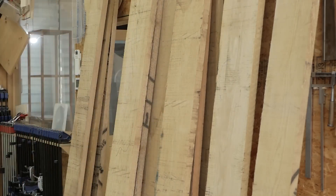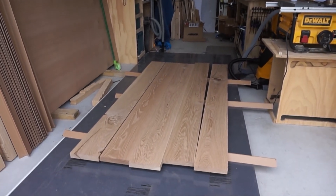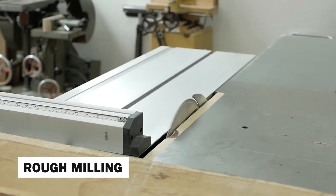The choice of timber can greatly influence the table's overall aesthetic, from the warm tones of oak to the rich hues of walnut. Once the perfect timber is selected, it's time for rough milling.